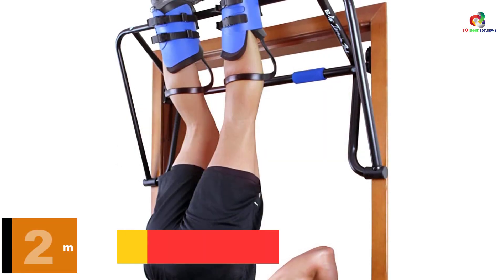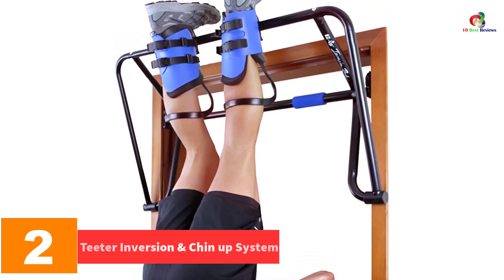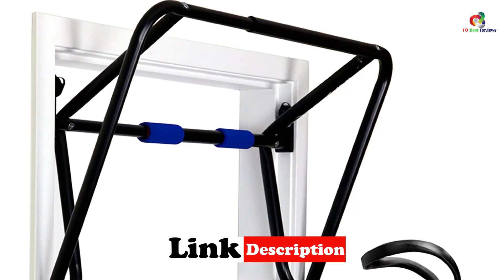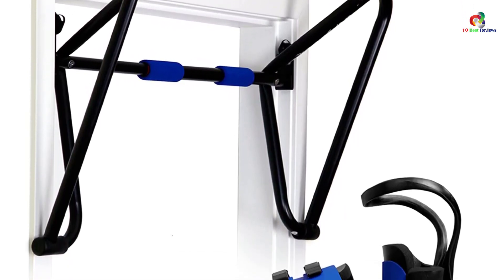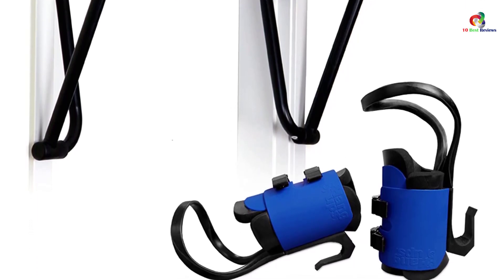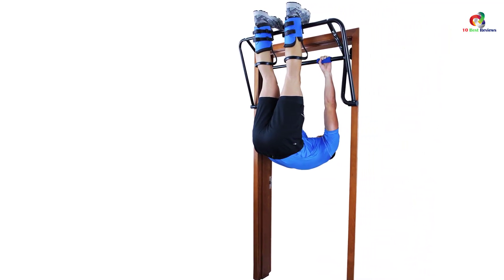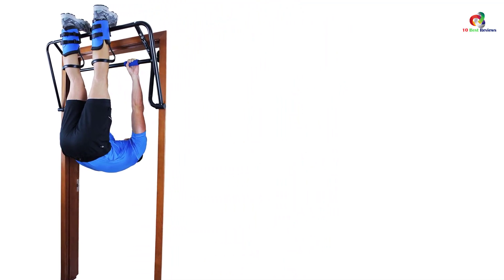At number 2, we have the Teeter Inversion and Chin-Up System. This is the ideal platform for core strengthening, pull-ups, inversion, and heavy bag workouts. It places the body away from your doorframe for extra freedom of movement, meaning you will have an easy time exercising and stretching. One size fits all with its adjustable straps. It fastens firmly in the solid wood doorframe without interfering with normal door operation. Its heavy-duty steel construction and scratch-resistant powder coating ensures long-term use. It also has convenient foam grips that guarantee maximum comfort.